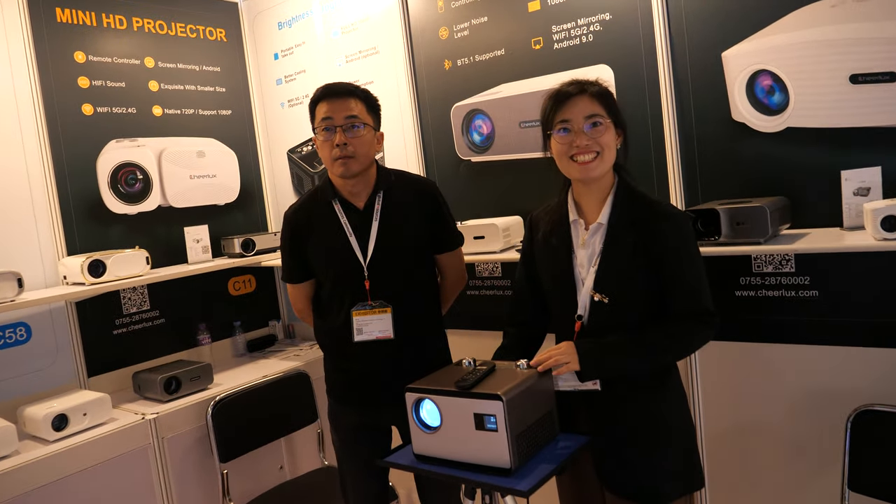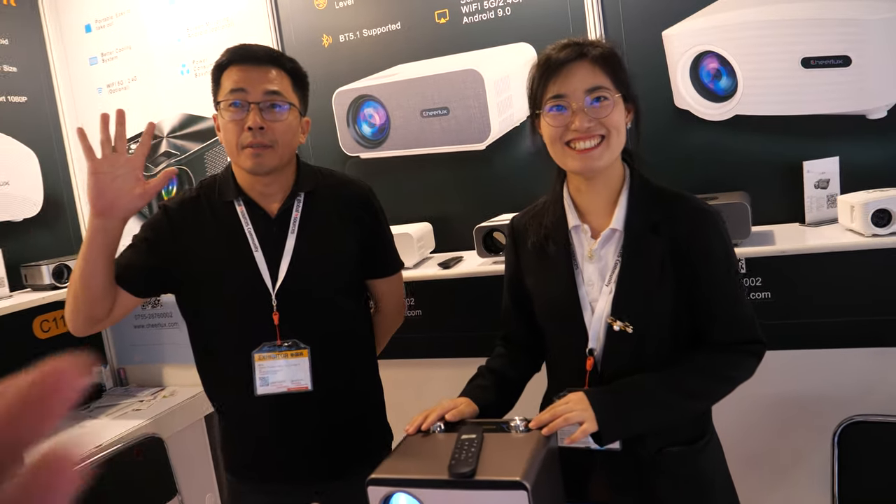And we're here with the Cheerlocks. Please introduce yourself. I'm Andy. I'm English.